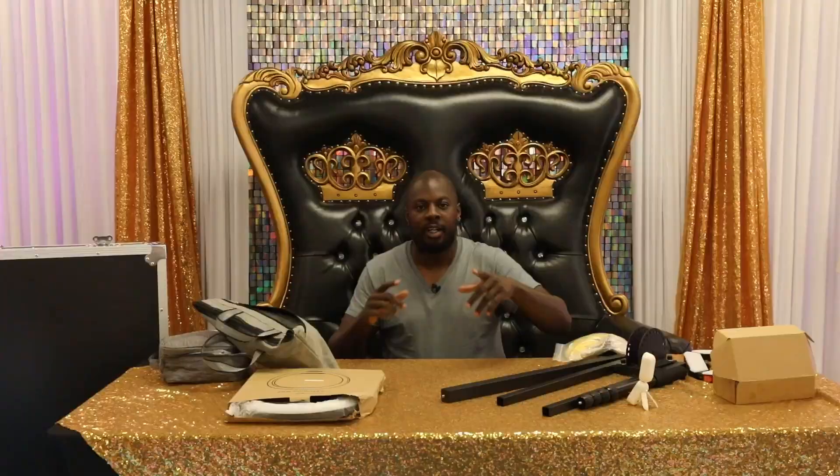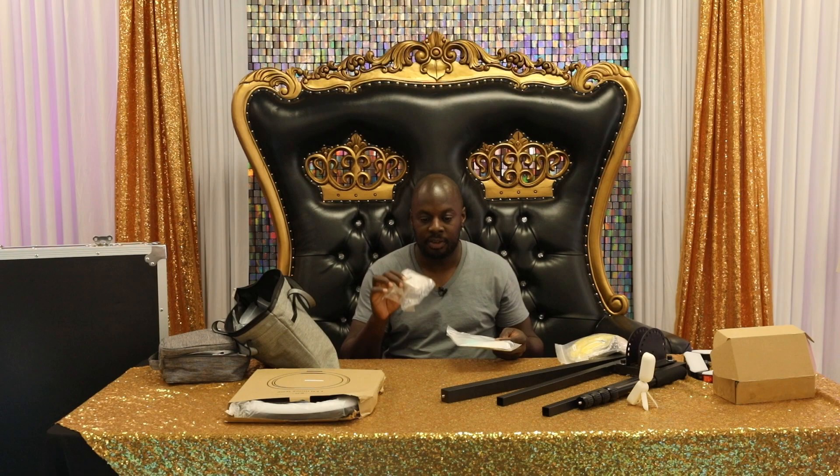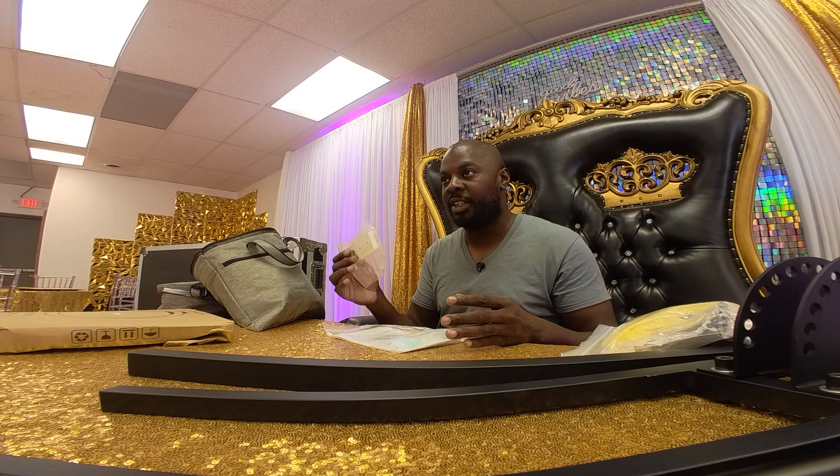Now let's move on to the next bag — this is the meat and bones of our 360 booth. First thing: it comes with a remote controller. I'm going to go into depth on how to control this with the remote and with the app, but just know that if anything ever happens with your app, having this controller is very important. I've had situations where my app wasn't working at all during an event, and this remote was the solution. Having it as a backup will make your life easier, but using the app is overall going to be the easiest option when first starting out.